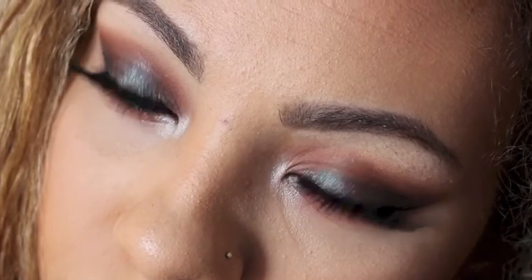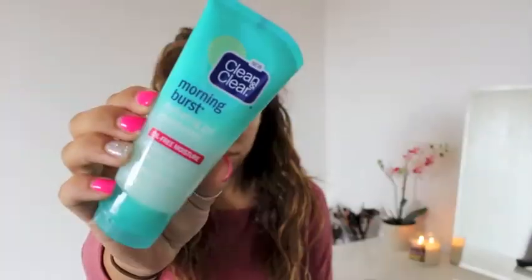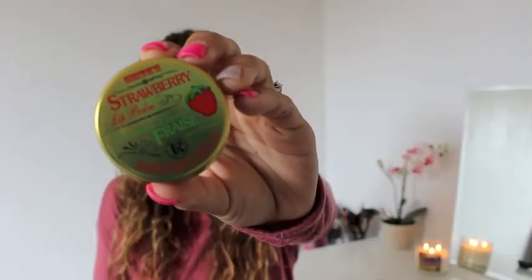As always I'm gonna be taking my toner and just using this on my skin after I already washed my face, and then I'm going to apply my moisturizer. This is the Morning Burst hydrating moisture gel, which I always use. I'm just gonna apply this to my skin and then apply some lip balm. Now I'm gonna go in with my Too Faced Shadow Insurance just so that my eyeshadows don't crease.